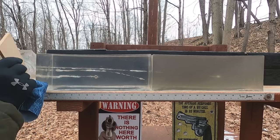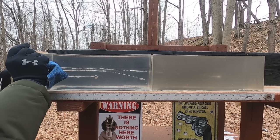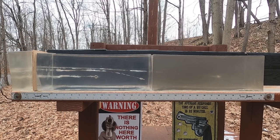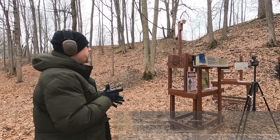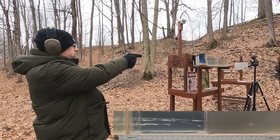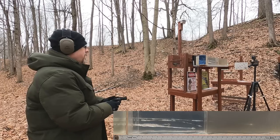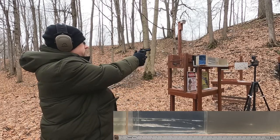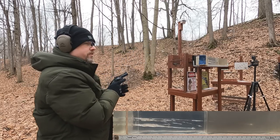Light bullets like the 40-grain 22 Mag are not going to interact the same way with our rib simulation as a 9mm would. So we'll put in the rib simulation — the MDF — and add the denim, and see how these compare. First, 9mm through four layers of denim and medium-density fiberboard. Then the 22 Mag through the same barrier setup.